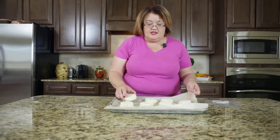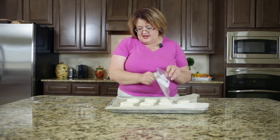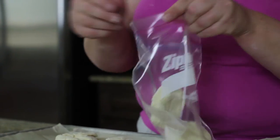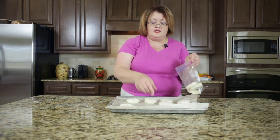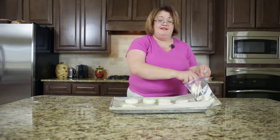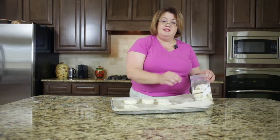After I cut these biscuits out, I placed them in the freezer for a couple of hours and you can see they're nice and hard right now. So now all I need to do is go ahead and put them in my bag. When you get ready to cook these biscuits, cook them at 475 degrees for about eight to ten minutes, and then you will have wonderful golden brown biscuits.